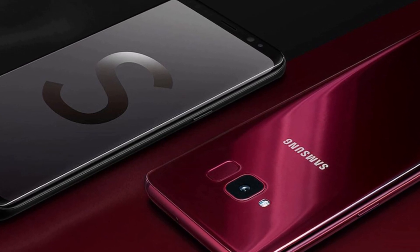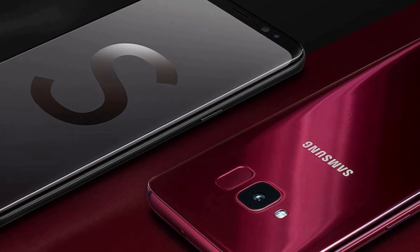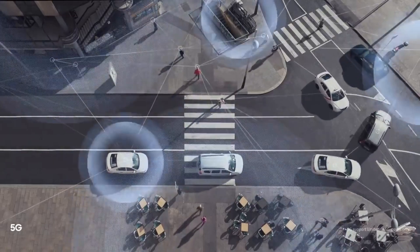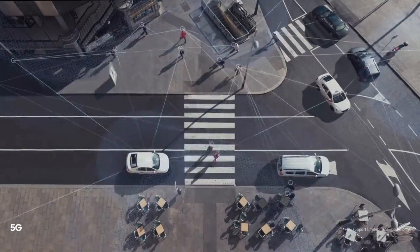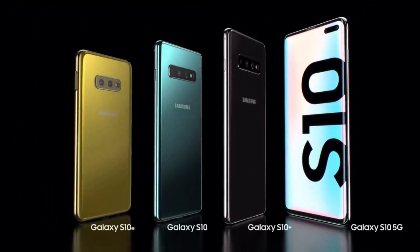That phone was a premium mid-ranger with Snapdragon 660, but the Samsung Galaxy S10 Lite is going to be a flagship from Samsung. With 2019 coming to a close and our attention now steering towards the Galaxy S11 lineup, would a Galaxy S10 Lite make sense right now? Do let me know what you think in the comment section below — I'll catch you in the next one.